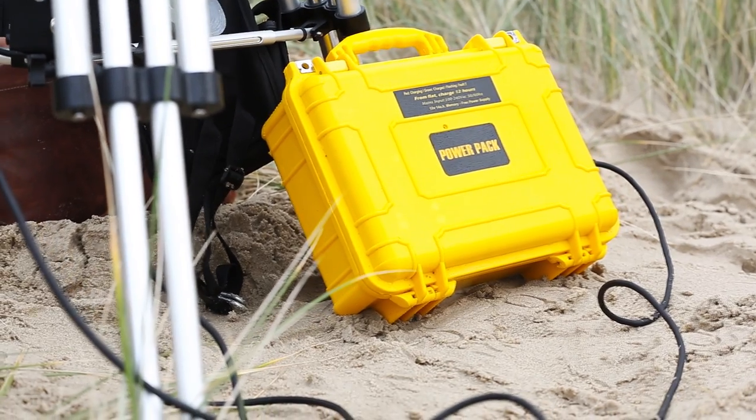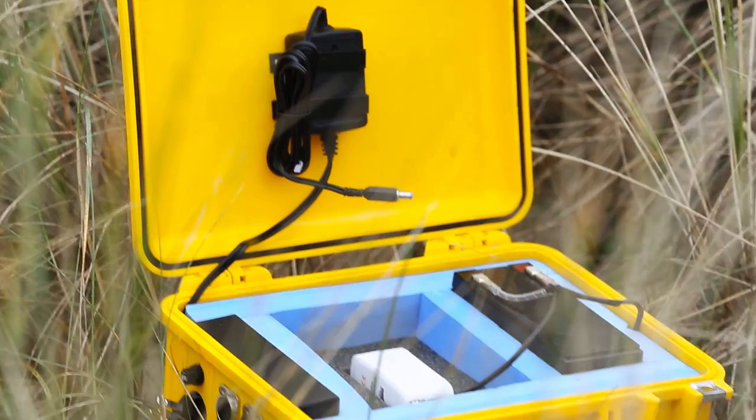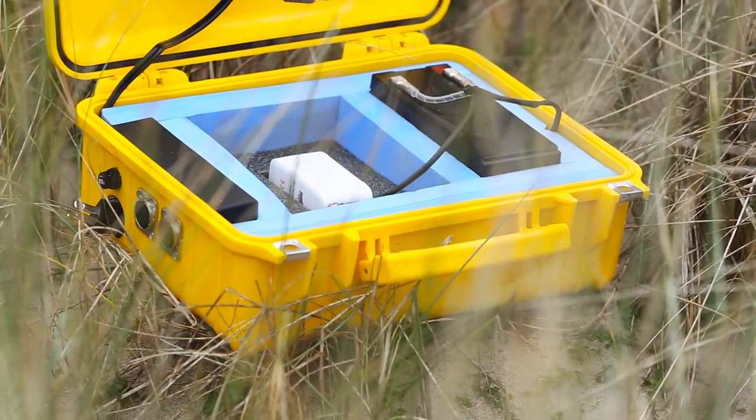With the ProAIM Power Pack, a professional 12-volt battery pack, you get the most powerful block battery available on the market.